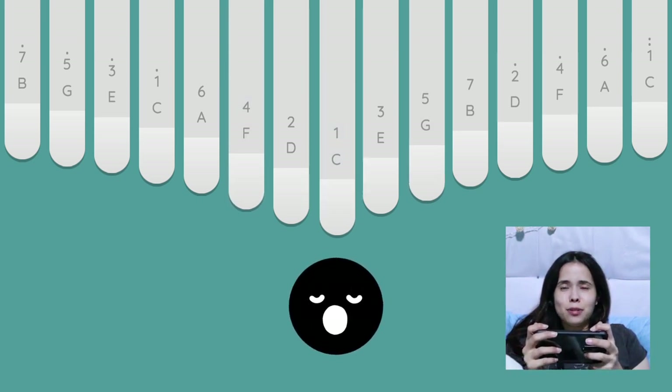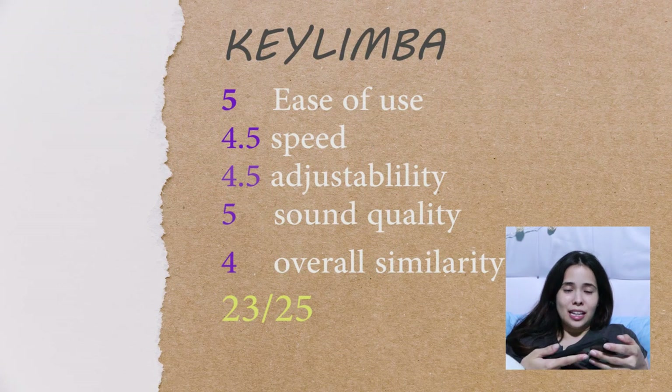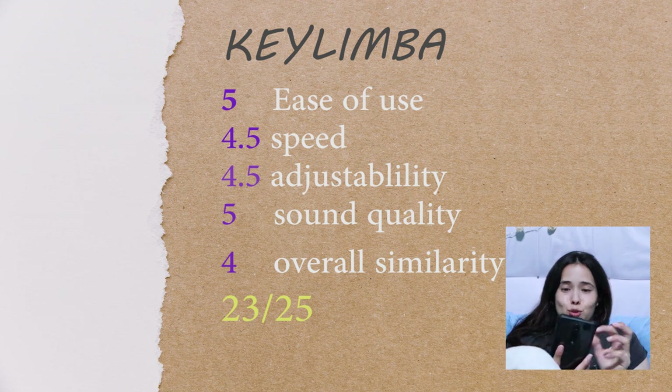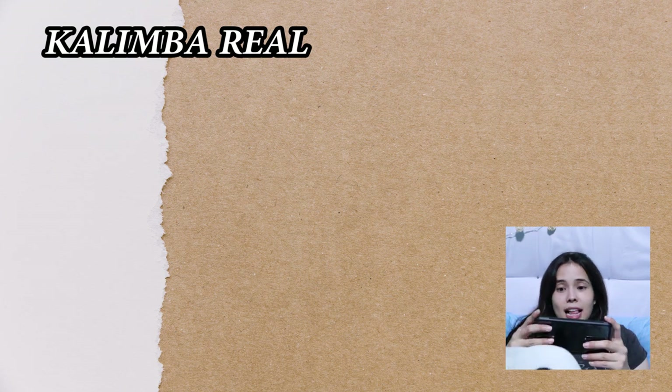And the sound — it's so nice! Oh okay, so far this is my favorite. I love how juicy the keys are. Key Limba — okay, okay, okay.